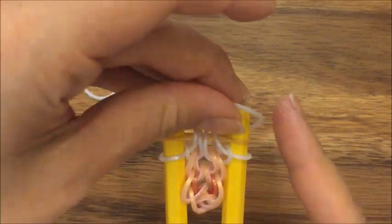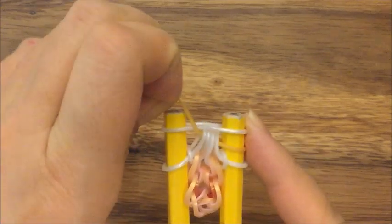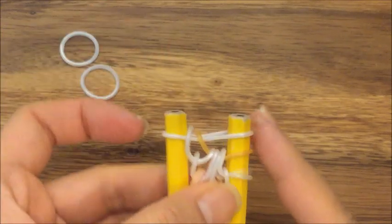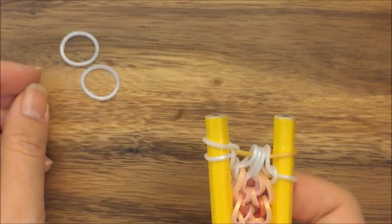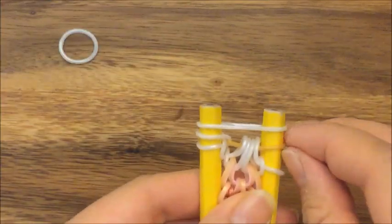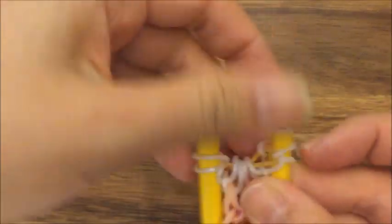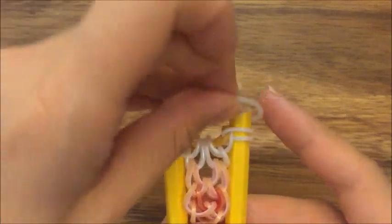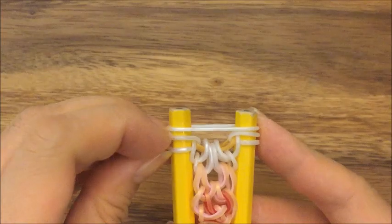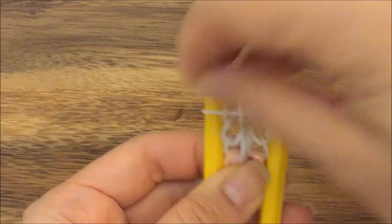I'm going to take my white band, put it up on top, pull up my gold band and my white band, and then pull it onto the left side. Do the same thing on the right side — put a white band on top, pull up my gold band and my white band, and pull it up on top. Now I'm going to take a white band and pull up these two white bands, all four of them like so.